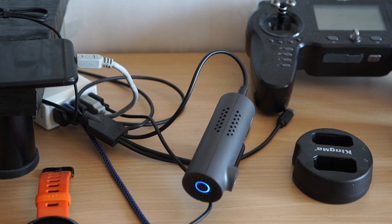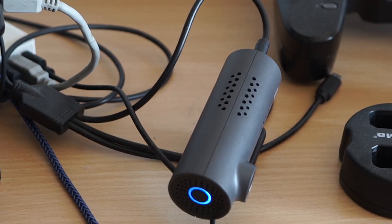It took around 2 minutes on my camera to finish, and it turned itself off after the flashing process was done.